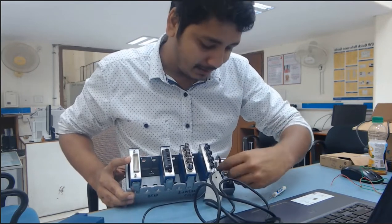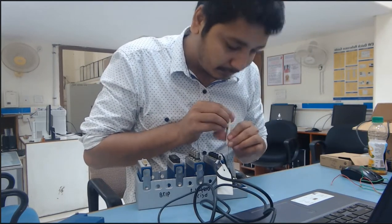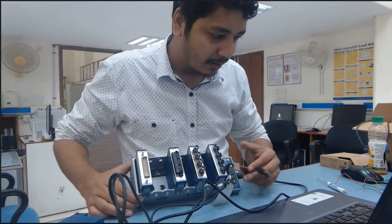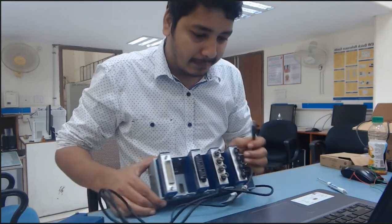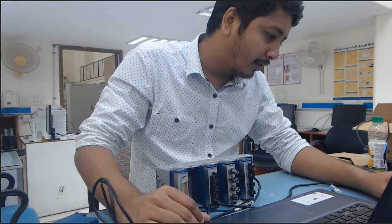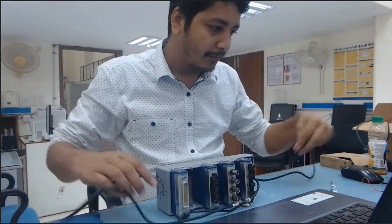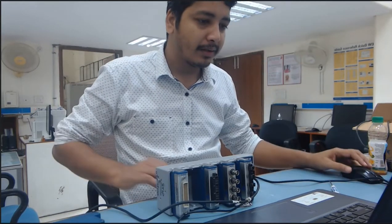Just plug the USB cable and tighten the screw. Now I am going to connect this cDAQ module to my PC. When I connect this cDAQ module with my PC, automatically a pop-up window will open on my computer, and that will give basic information about whether the cDAQ module is connected or not.